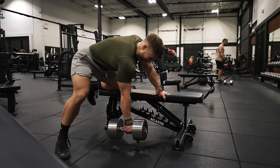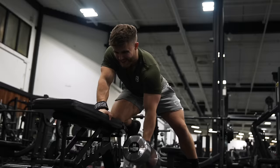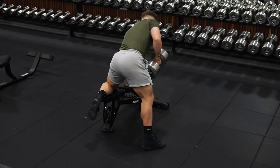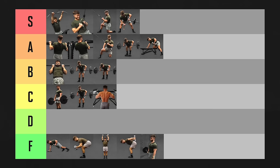The croc row is basically a dumbbell row with looser form — you use some leg drive and momentum on the positive. I'm normally not a fan of loose technique. However, where you're braced against the bench, the momentum here is actually more controlled and consistent. The momentum leans into the natural strength curve of the back quite well — it gives some assistance getting through the harder top half of the range while still offering a nice stretch at the bottom. I'm putting croc rows in A tier.